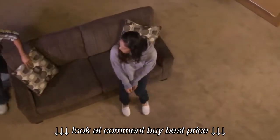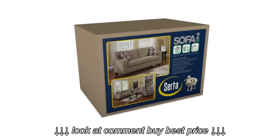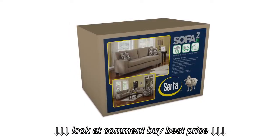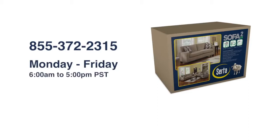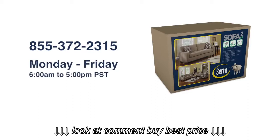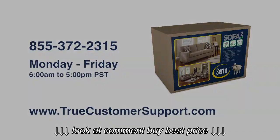Great things come in small packages when you think inside the box. If you need help with the assembly process, customer service is available toll-free at 855-372-2315, Monday through Friday from 6am to 5pm Pacific Standard Time. Customer support is also available online at www.truecustomersupport.com.